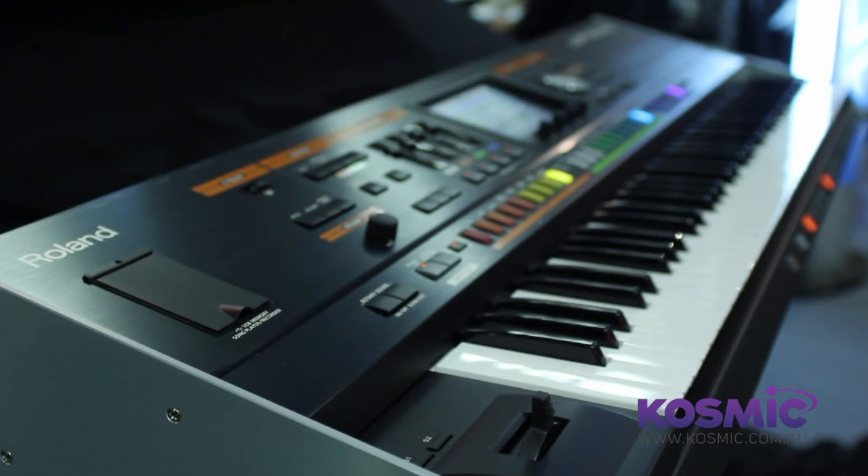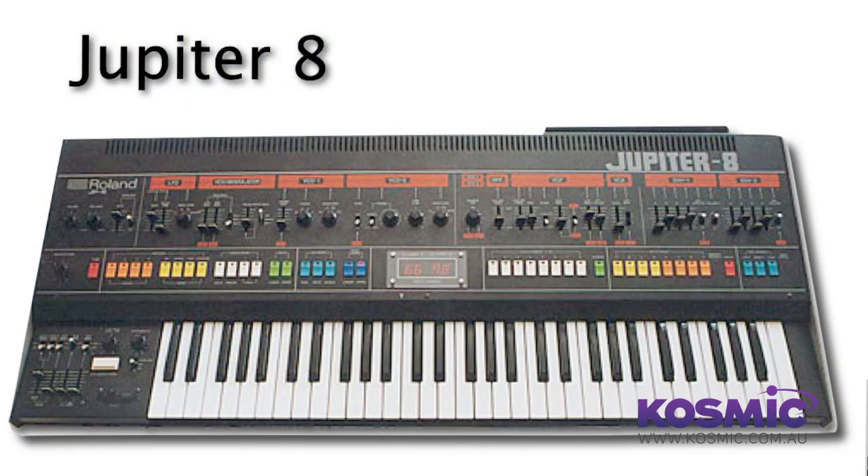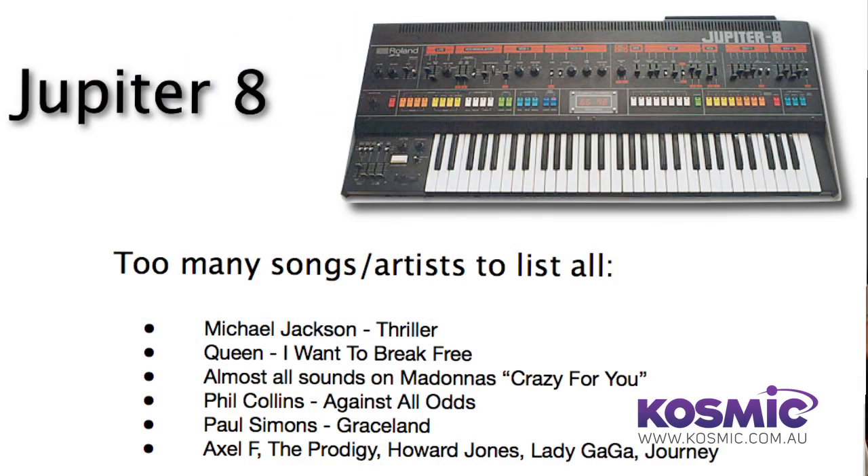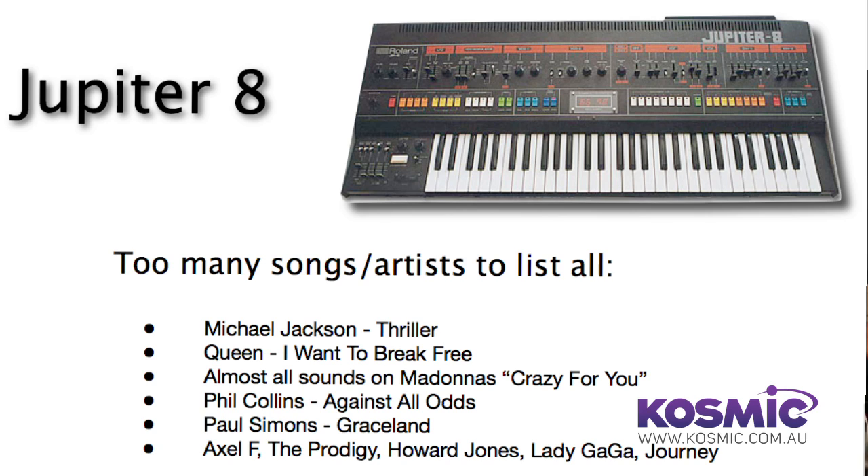The Jupiter 80 is a performance synth. Roland has designed a synth based on the heritage of the Jupiter 8. Back in 1981, Roland brought out the Jupiter 8, which is still coveted today as one of the all-time great synths. What most people don't know is that Roland originally invented this as a synthesizer to reproduce acoustic sounds.